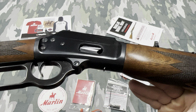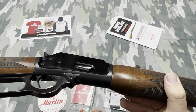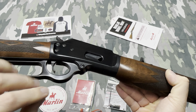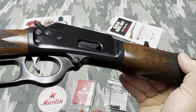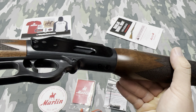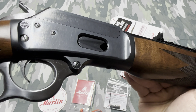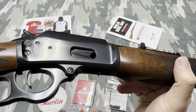I put some cold blue on it and it's actually very hard to see now — I'm very happy with how the cold blue process went. While I was cold bluing, I noticed down here, just below the loading gate to the left, there are a bunch of swirl marks in the bluing. It's very hard to see but it's there — looks like they may have tried to polish the bluing there.